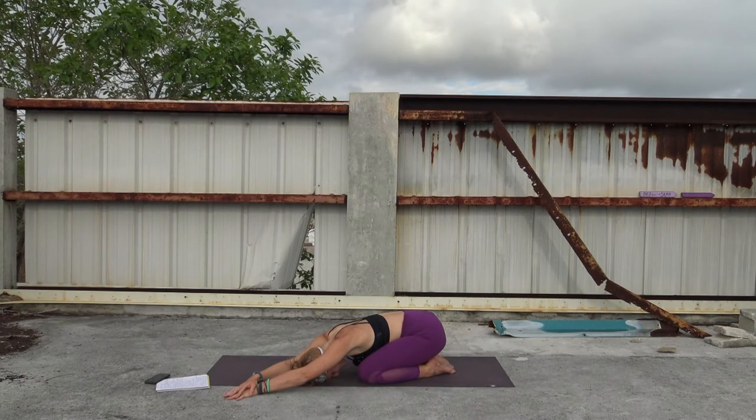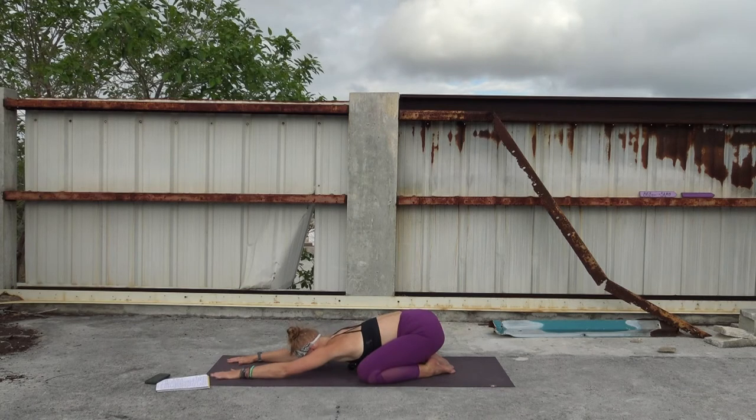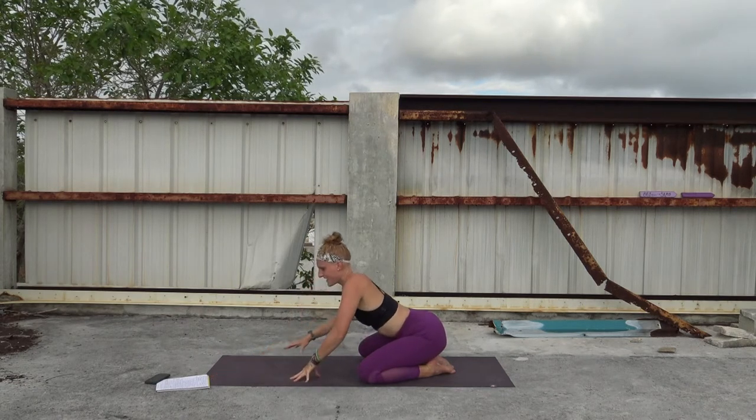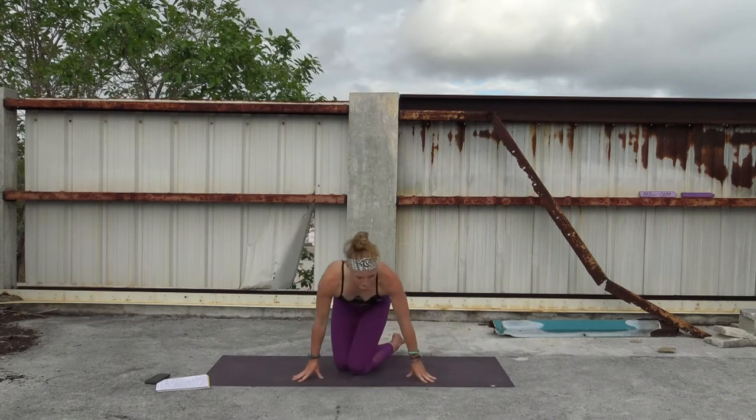Everything is connected, and I think opening the side body helps to open the back. Let's take one more round of breath here. Exhale, bring your hands back center, maybe sink just a little bit more. And then on your inhale, start to slowly walk your hands in towards you, bringing your knees together. I'll flip so that you can see me.